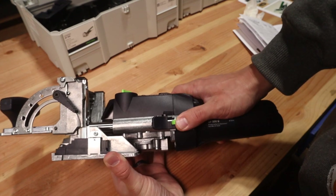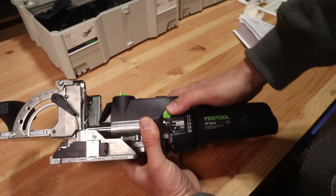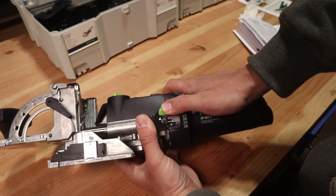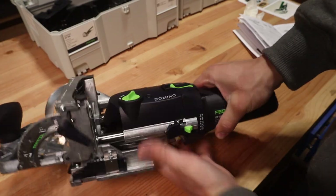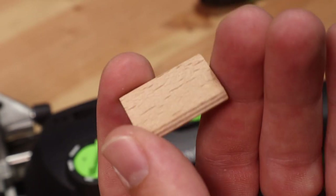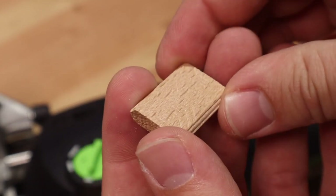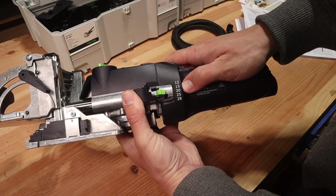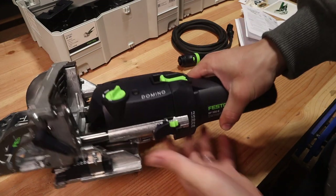Next is the mortise depth adjustment on the left-hand side. The green knob can't be moved unless you press down on the lever just in front of it, and you can go between lengths of 12, 15, 20, 25, and 28 millimeters. These are all standard half-lengths of the OEM tenons that Festool sells. I'm using 5x30 dominoes — Festool stamps that on the dominoes themselves — so I make the adjustment to 15 millimeters so that I'm splitting that domino halfway on either side of my workpiece.